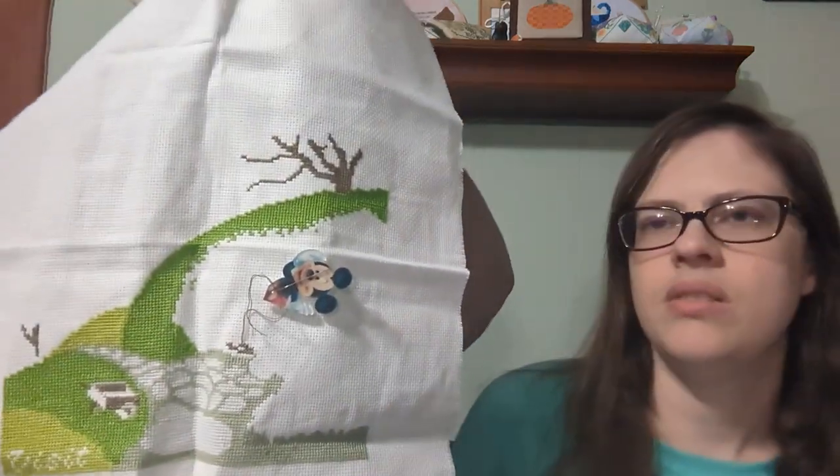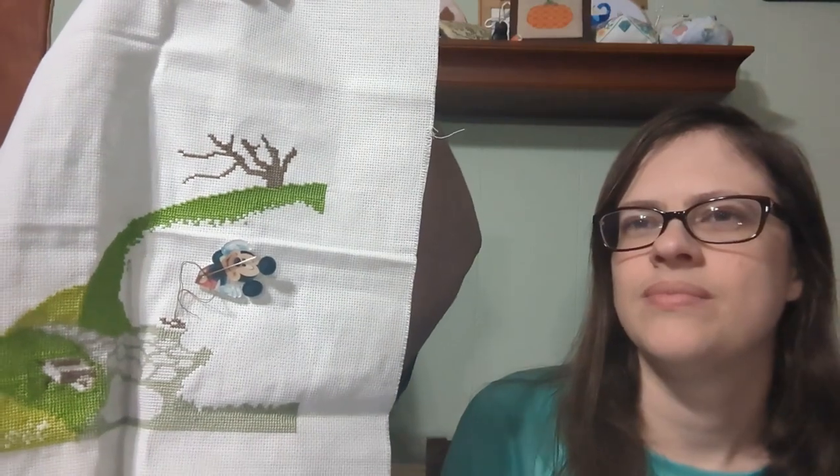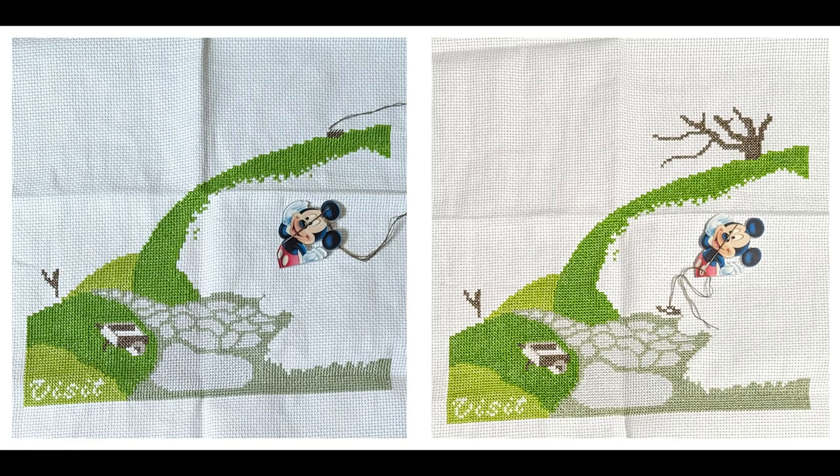Now it's Jason's WIP. I continued working on this for a little bit but I've put it down because I made a mistake I can't figure out — it counts right but counts wrong at the same time. I finished the two trees, but this tree is off to one side. I don't know how. By the time I realized it I'd finished the entire tree, so I'm not frogging the whole thing — I'm going to have to fudge it somehow.